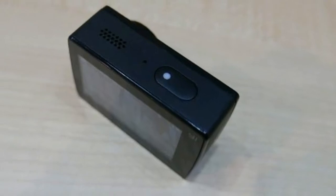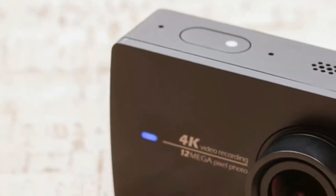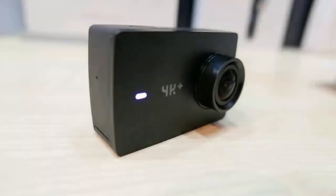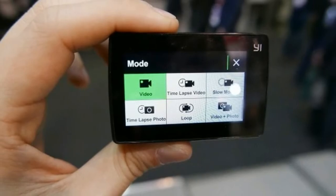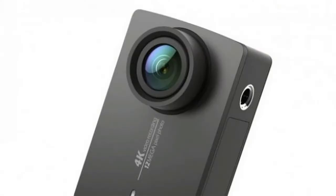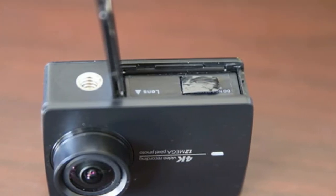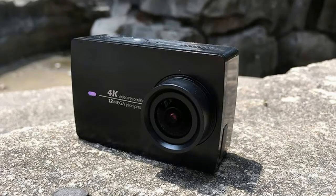But with the release of the GoPro Hero 5 Black, the E4K action camera fell further behind in the specs and performance department. Yee's solution is the updated 4K+, the first ever action camera able to record 4K resolution video at 60fps. Even the GoPro Hero 5 Black and Sony FDR-X3000R can only handle 30fps, meaning you can expect much smoother footage even when shooting at the highest resolution.